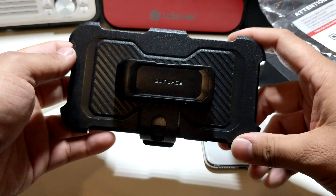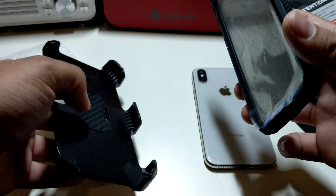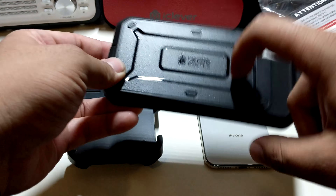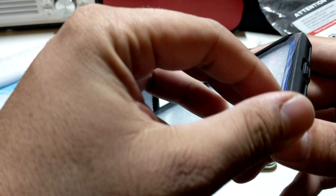Supcase is finally in the building! It definitely reminds me of an Otterbox case, and the back of it does as well. So we have the Unicorn Beetle — let's just get this plastic off.